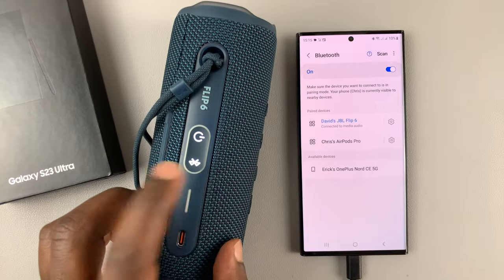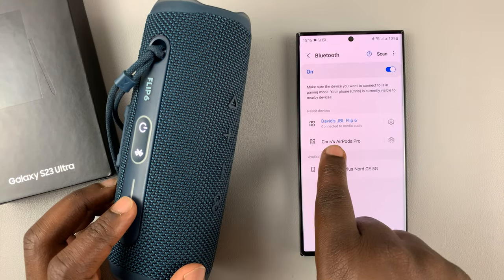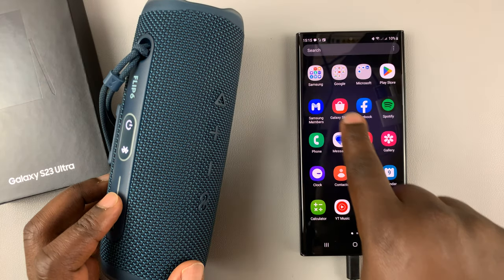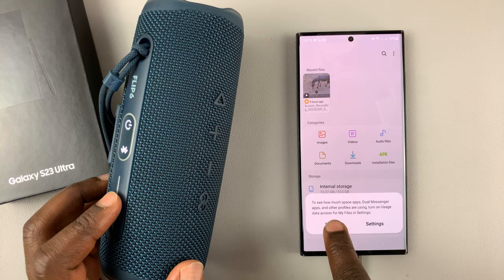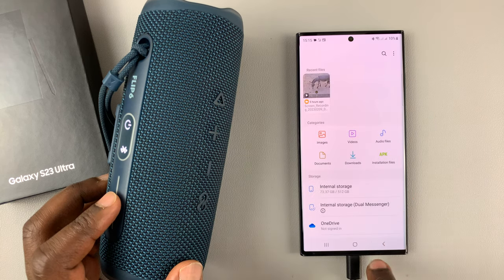Now once it's connected, the light will stop blinking and it will tell you that it's connected to media audio. So now you can play music. If you have a song or some music saved, you can go ahead and play it from here.